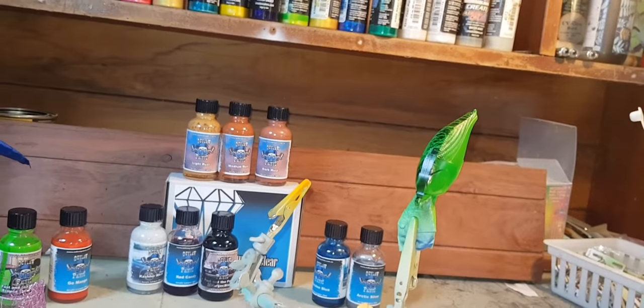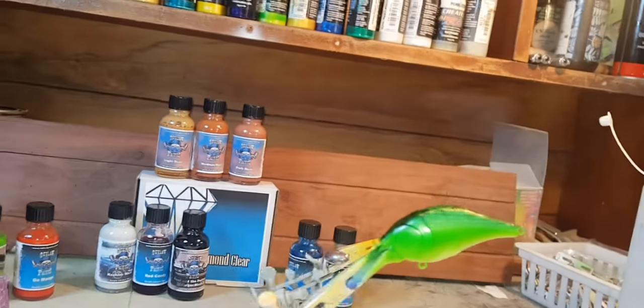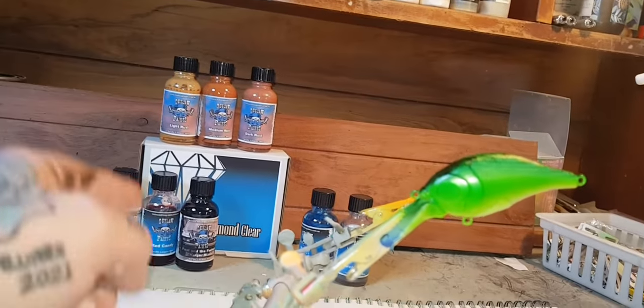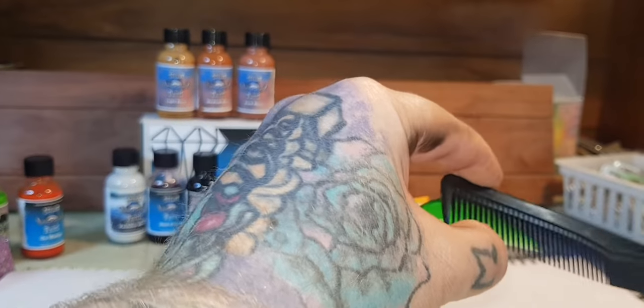I've got a fine hair comb — right where I left it. I'm just going to put some bars on. Still got some of that Fast and Furious Charger Black from Outlaw Paints. They're Australian, guys.